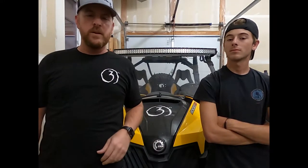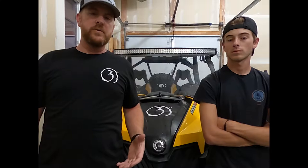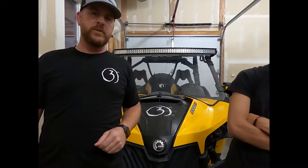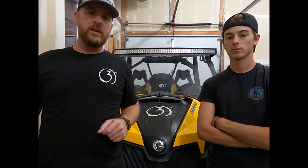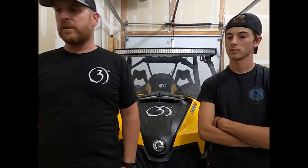Hey guys, Brandon with 360 Trailview again. We've got Chase with us. Today we're going to be looking at another product from Seismic — our first impressions and the installation of their rearview mirror. We recently installed the Pursuit sideview mirrors made by Seismic as well. If you haven't seen that video, we'll put a link in the description. But right now we're going to get into the rearview mirror and the installation.